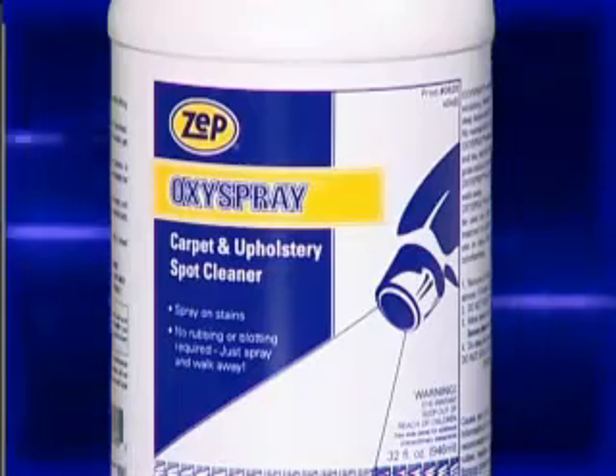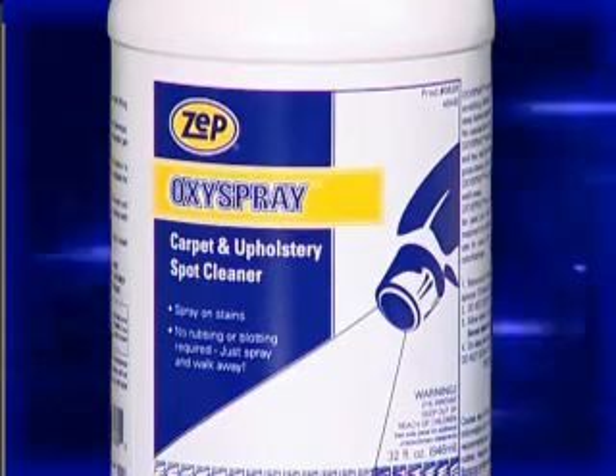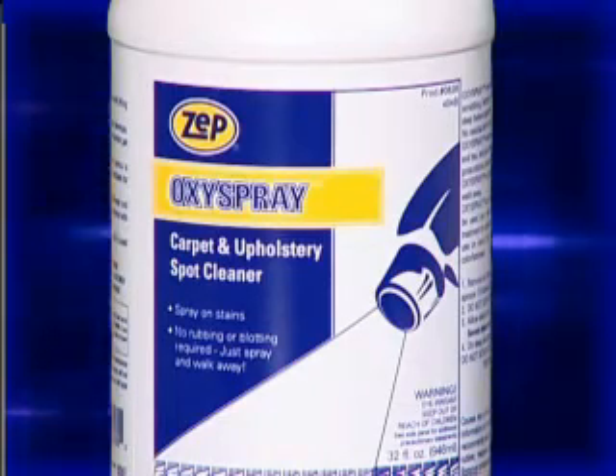It's great to be able to show you another superior solution from Zepp Sales and Service. Oxy Spray is an oxygen bleach. It works with hydrogen peroxide to remove organic stains out of a variety of materials such as carpet and fabric.